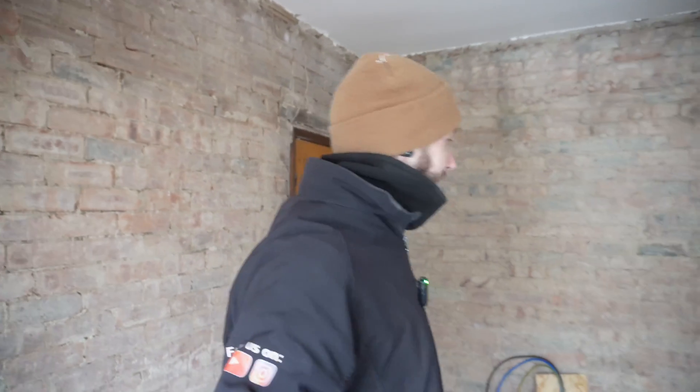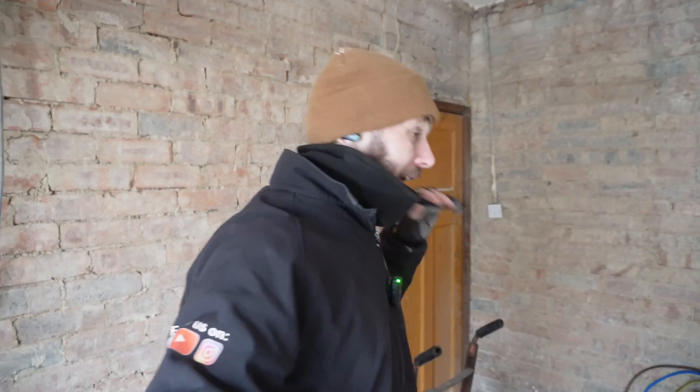Welcome to the channel! It is absolutely freezing in this house - I mean freezing. I've even had to put the weird gloves on. Oh my god it is cold, I can't believe it is this cold, it's really weird.